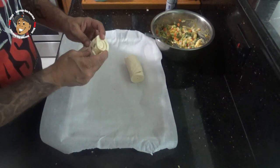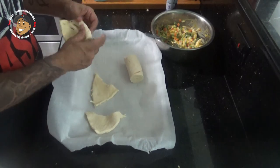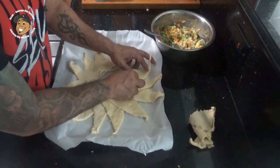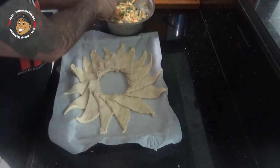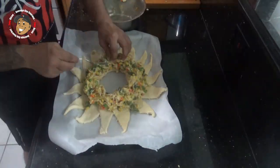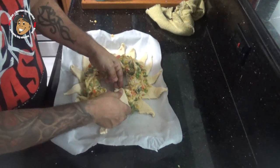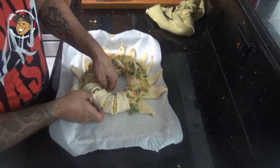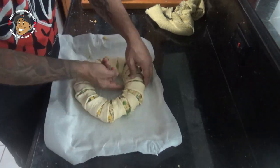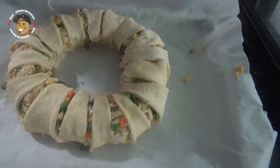Then I took some parchment paper and lined my baking sheet. I'm gonna open up and separate my crescents and get those in a nice ring, then we're gonna spoon that filling all around the ring. Then all I'm gonna do is take my crescents, roll them over the top, and tuck them under the bottom. Then I'm gonna pop this in my oven for about 20–25 minutes till it's a nice golden brown and this one's done.